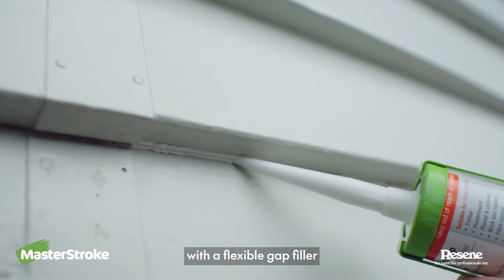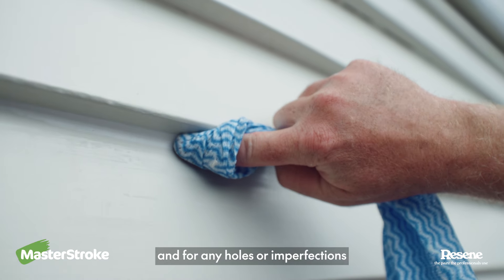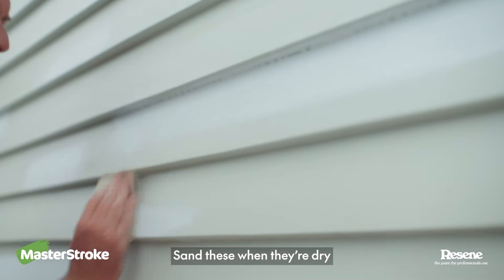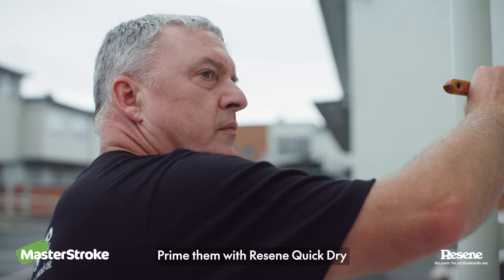Fill any gaps you see with a flexible gap filler — I use Sika Gap Filler. And for any holes or imperfections, Resene Easy Fill GP will do the trick. Sand these when they're dry and give them a dust off, then prime them with Resene Quick-Dry.